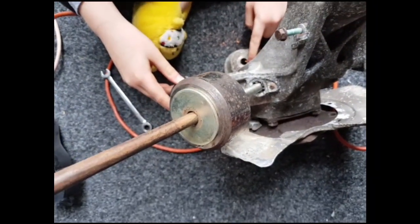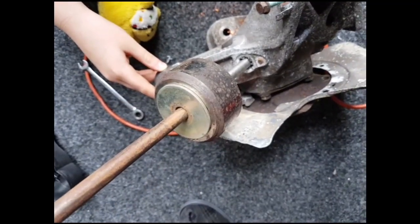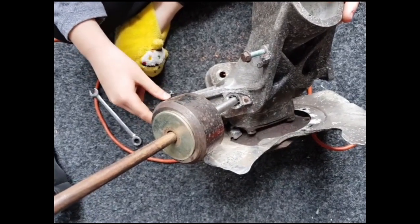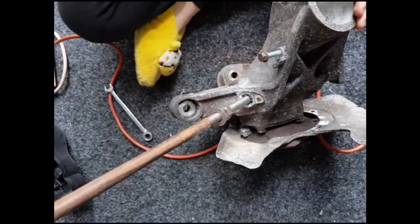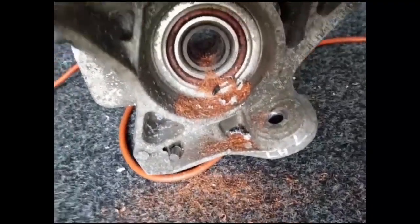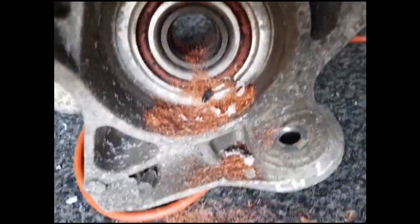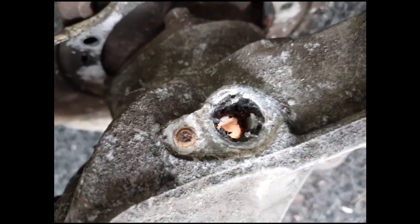I'm actually going to knock this out using a slide hammer — basically a bar with threaded ends and a weight on it with some fat washers — so we can push it out like this. Now that the centre has been knocked out, as you can see, these are all of the windings from the sensor, so before I carry on I'm just going to clean all of that up.